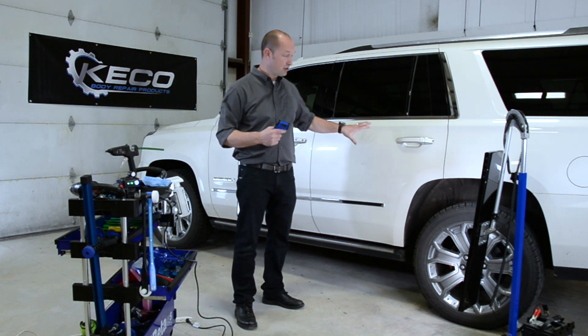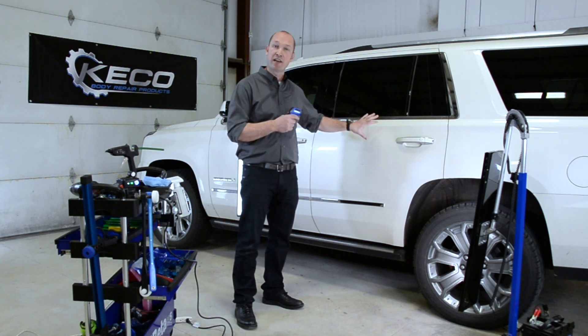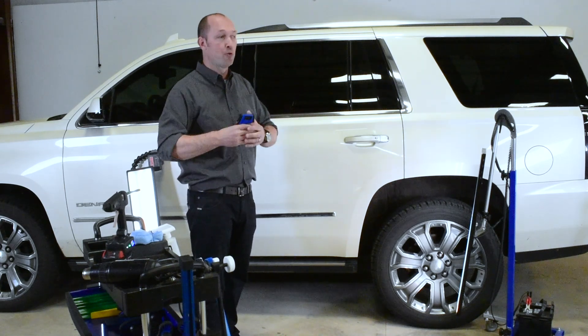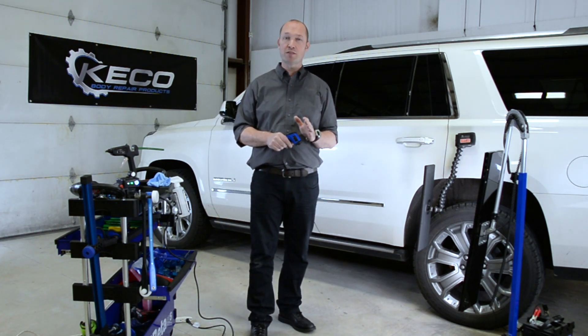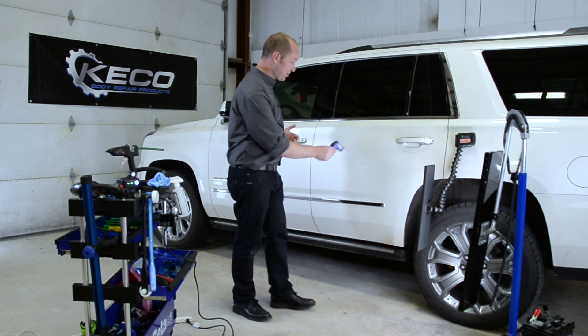Why? The best adhesion with the hot glue on paint is when the paint is warm — not hot, warm. A cold car will shock your hot glue and it will drop off, or you will have no performance. So to make sure your temperature is exactly what we want, in the range of 75 to 80 Fahrenheit, we are checking the temperature.